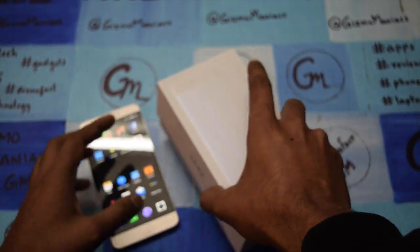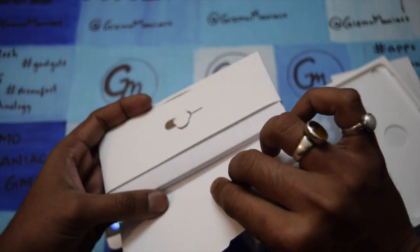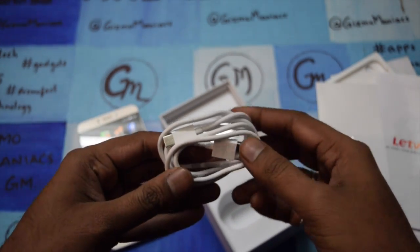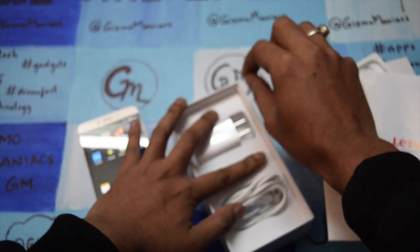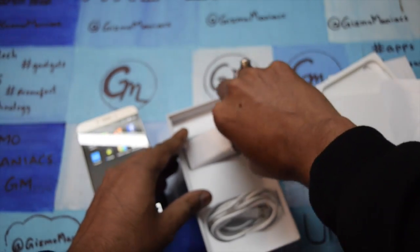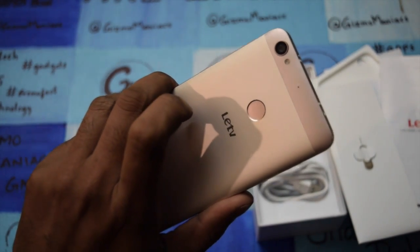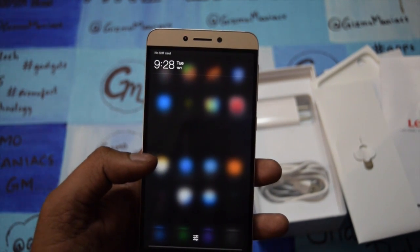Let's also check what comes inside the box. Inside the box is where the device sits. There is a user manual and warranty card, a SIM card ejector, a micro USB cable, and a Type-C charging cable along with the charger — this is the Chinese version charger; the Indian version will be included for India. So these are what come with the device. This is all about the LeTV LE1S — signing off for now. Keep watching our videos, please give a thumbs up and subscribe to our channel for further videos.